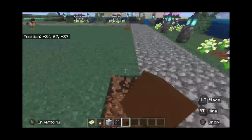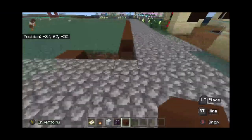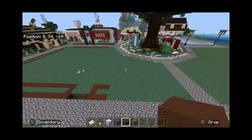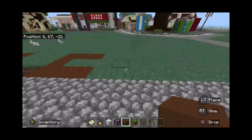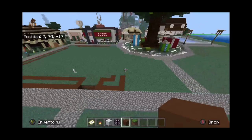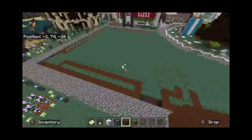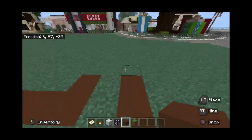First, we're going to take brown concrete and surround the plot of grass — we're going to double-row it, leaving one row of grass in between. We're going to surround it with a bunch of plants just to make it look nice — flowers, plants, that sort of stuff — it always makes these areas look better.